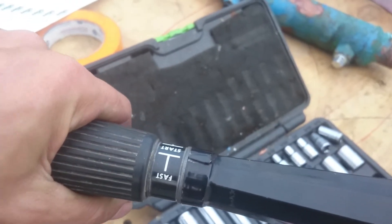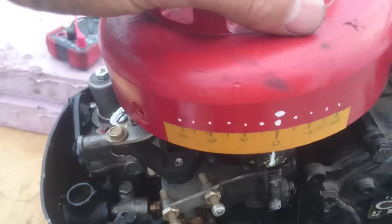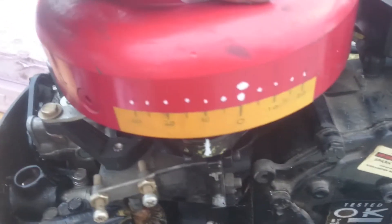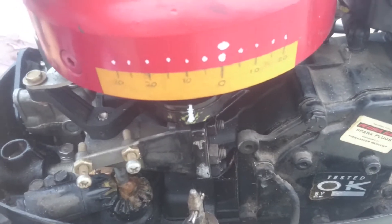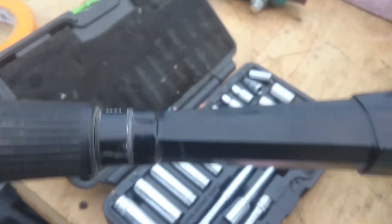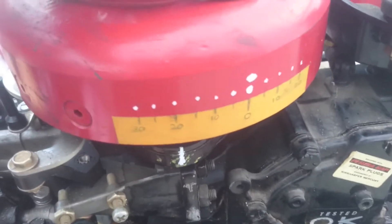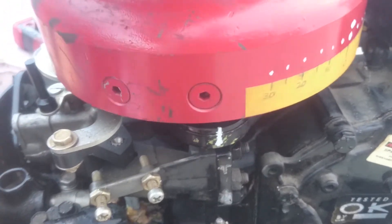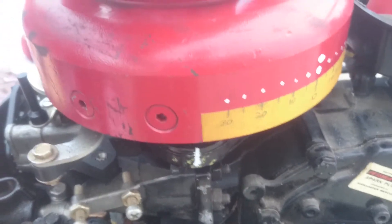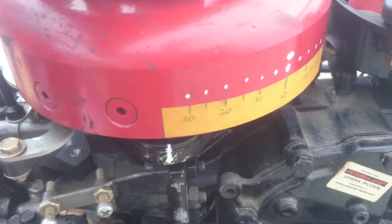And then my highest starting position is at about 10 if I line the camera up. So my starting is between 0 and 10 degrees before. And my maximum throttle, all the way up, I'm running at just over 30 degrees.